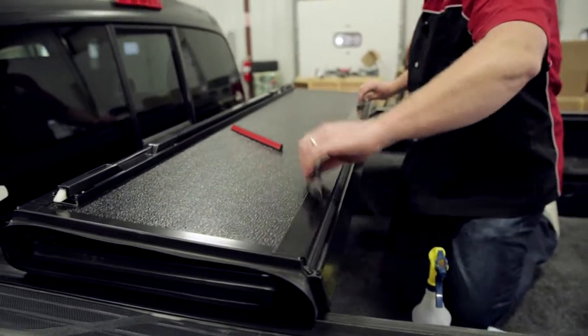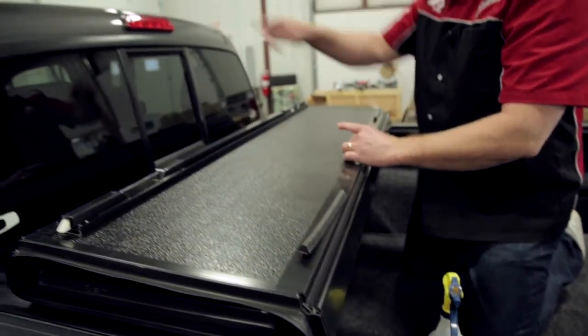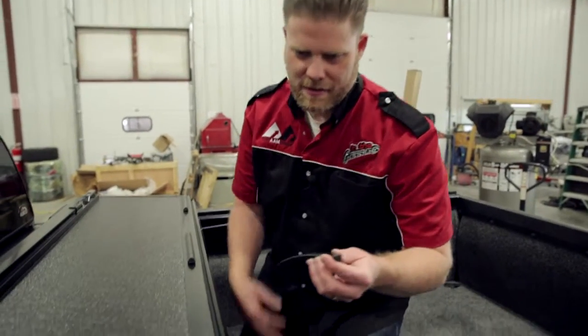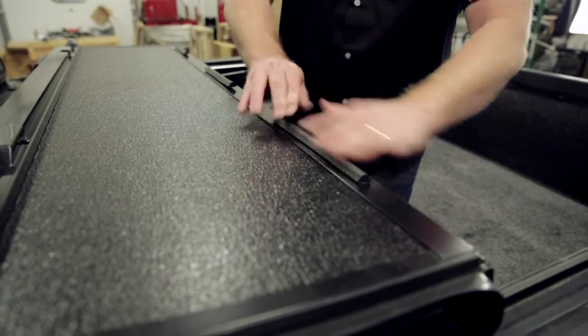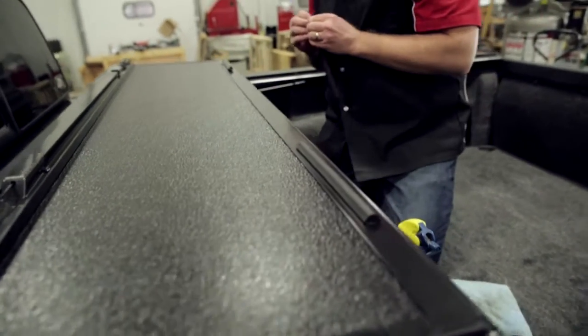Then we'll just line them up where we think we want them. Obviously the biggest thing is to make one match up with the third brake light there. Peel the backing off, line it up where we want it, just push that down. Do that all the way across.